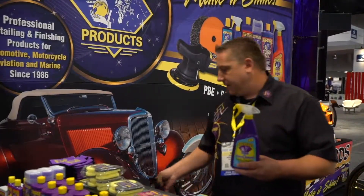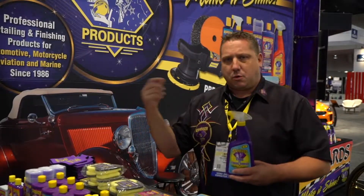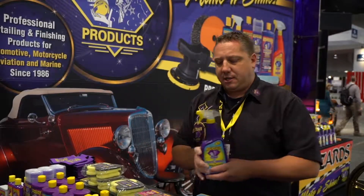My number one product from Wizards that I like — Tire and Vinyl Shine. I go through a gallon of this a month. Every time my truck pulls out of the garage I quick give it a run around, squirt, squirt, squirt, clean my tires, let it sit and go on.